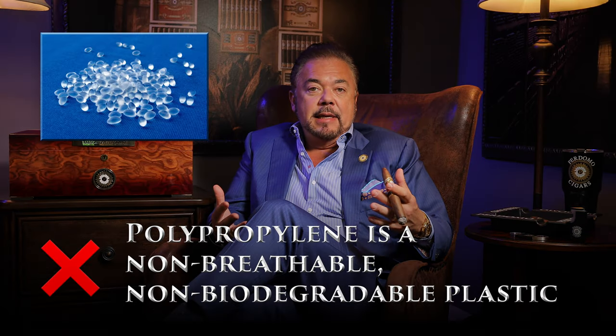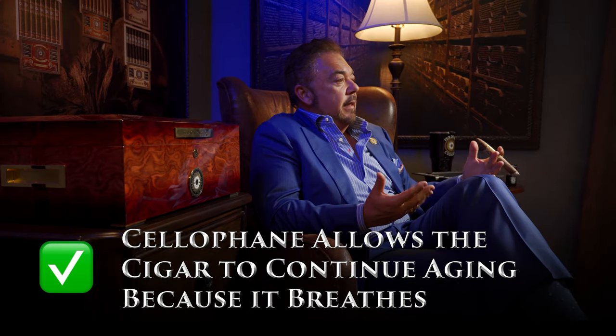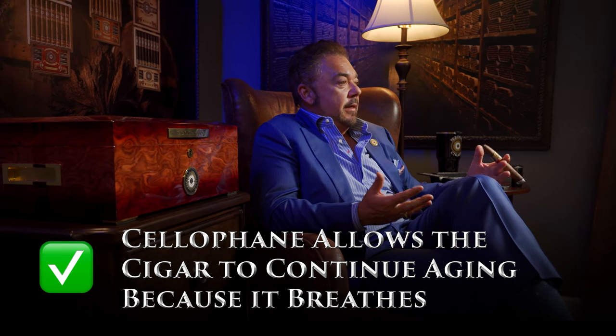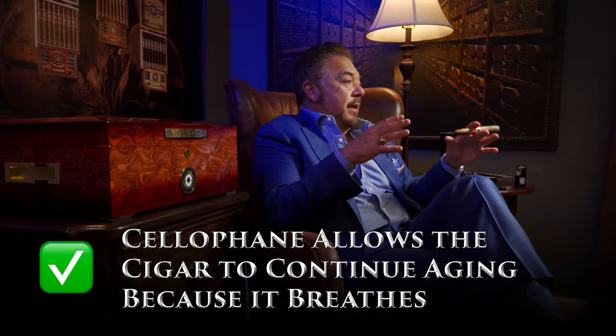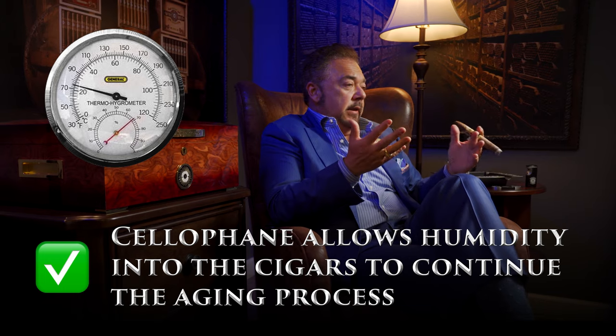Some people use plastic or polypropylene. The reason we like to use cellophane is because it actually breathes and it continues allowing the cigar to continue aging in its tubes, which is really important because it allows slight amounts of humidity to come into the cigar to continue the aging process, which we think is very important.